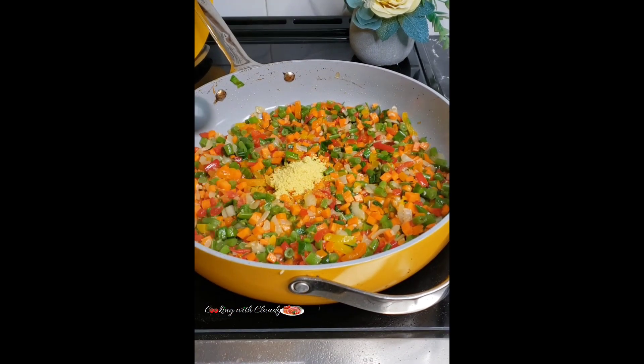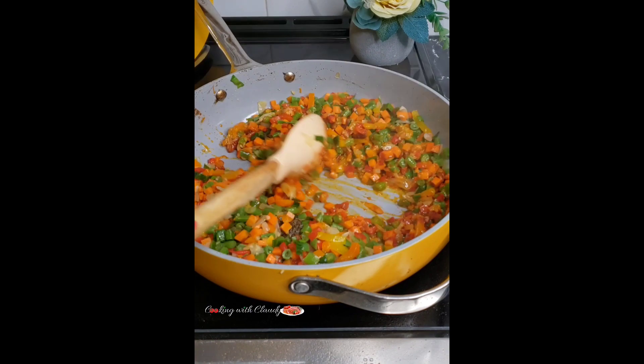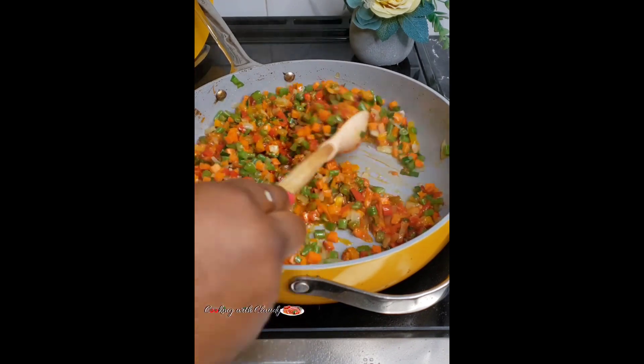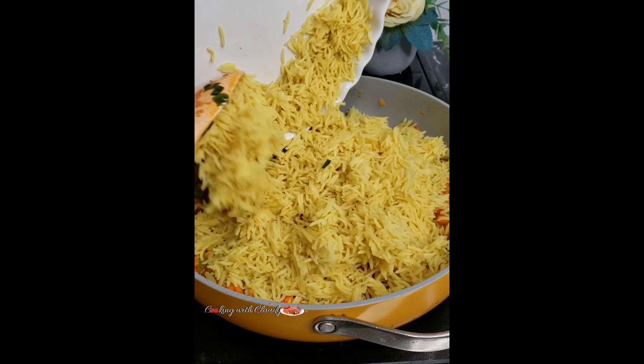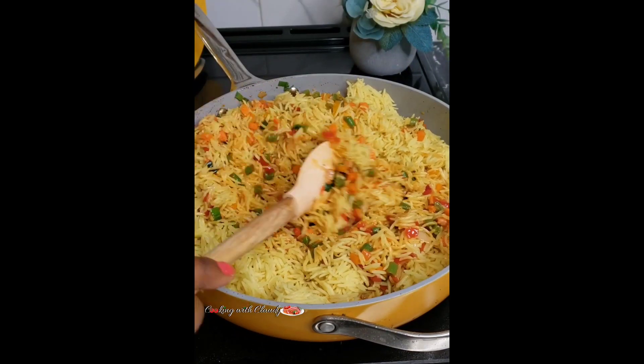To taste, add seasoning powder, black pepper, salt, and paprika. Give that another good stir. Then bring in your rice and mix well until your rice is perfectly coated with that beautiful sauce.